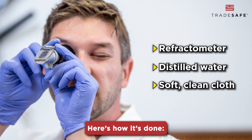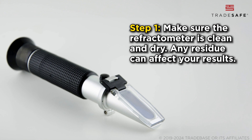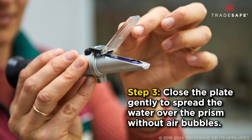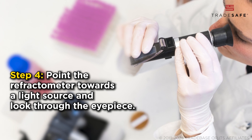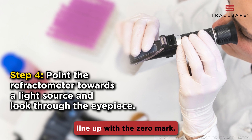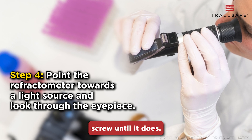Here's how it's done. Step 1: Make sure the refractometer is clean and dry — any residue can affect your results. Step 2: Open the daylight plate and place a few drops of distilled water on the main prism. Step 3: Close the plate gently to spread the water over the prism without air bubbles. Step 4: Point the refractometer towards a light source and look through the eyepiece. You should see a scale. The boundary between the light and dark areas should line up with the zero mark.